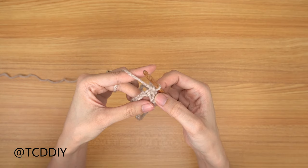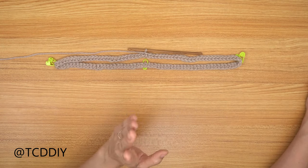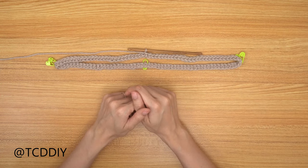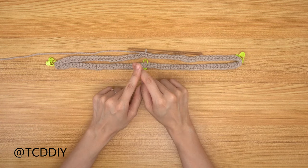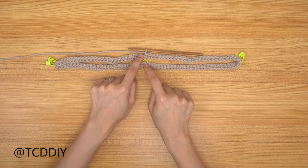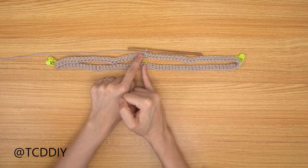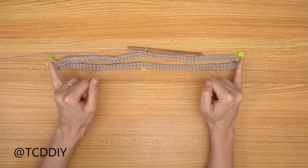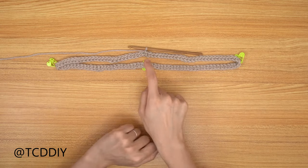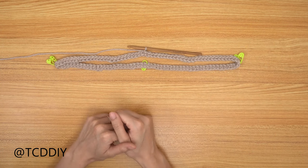Slip stitch into that chain-up-of-one space. We've just finished row one, putting one single crochet into every chain. Before row two, we need to insert stitch markers: find the midpoint from your hook — I inserted my first stitch marker into the 55th loop — then find the halfway point between the hook and that marker and insert markers into the 28th loops on each side.